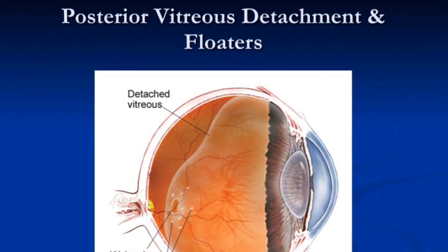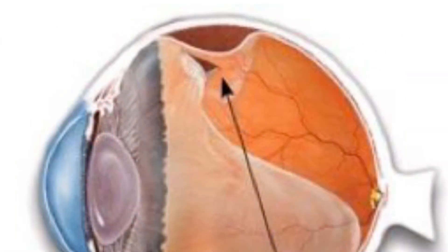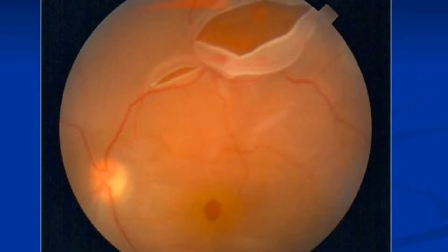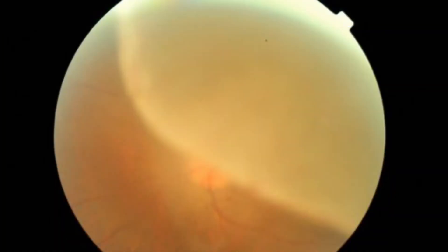However, some people do get complications because there is strong adhesion between the jelly and the retina, and as the gel starts to separate, it may pull hard enough on the retina so much so that it will tear off the retina. This picture illustrates a very freshly torn retina at the top part of the picture. And if a torn retina is not repaired, it would lead to a condition called retinal detachment where the retina actually separates in big sheets away from the wall of the eye.